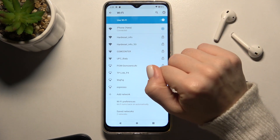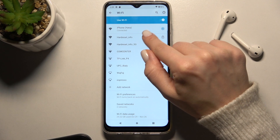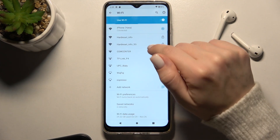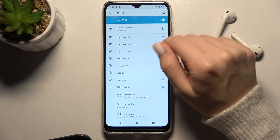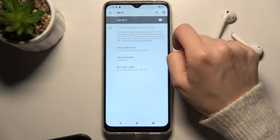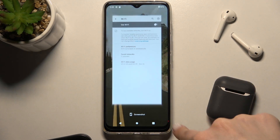If you want to select another network, in the same way you can also disconnect by choosing 'Forget this network', and then select another one. If you want to turn off the Wi-Fi, tap the switcher again, and that's it.